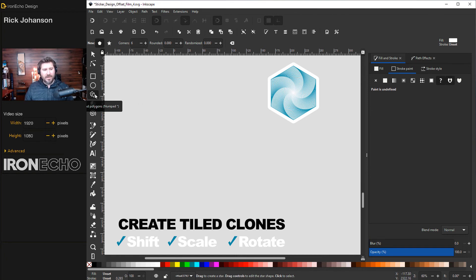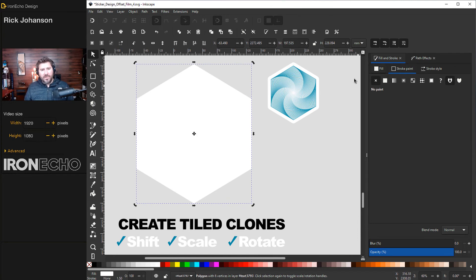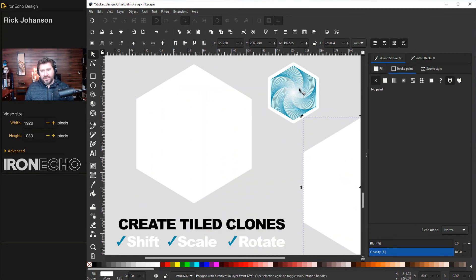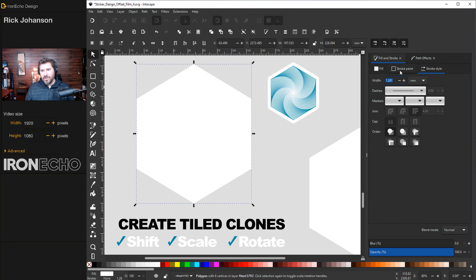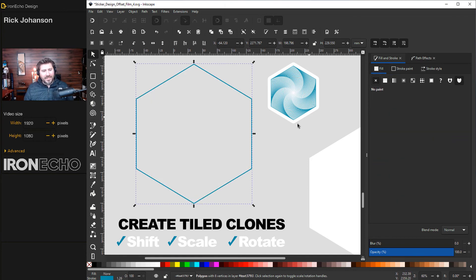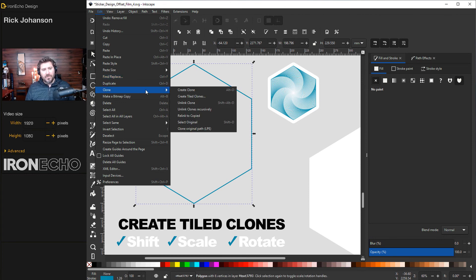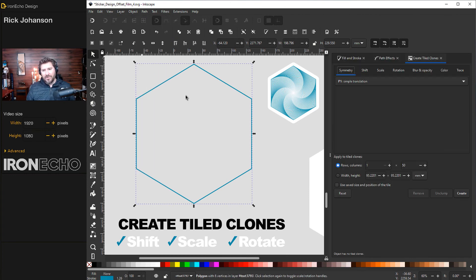We'll start with the Create Stars and Polygons tool, set to six sides. Draw a hexagon — it's set to white with no fill, which is fine. Do Control+D to duplicate it and set that aside, because we'll put it underneath the complicated part and make the offset on this simple shape rather than the complicated one. Back on the original, add the stroke, remove the fill, and open up Create Tiled Clones — one of my favorite things about Inkscape. Go under Clone > Create Tiled Clones.